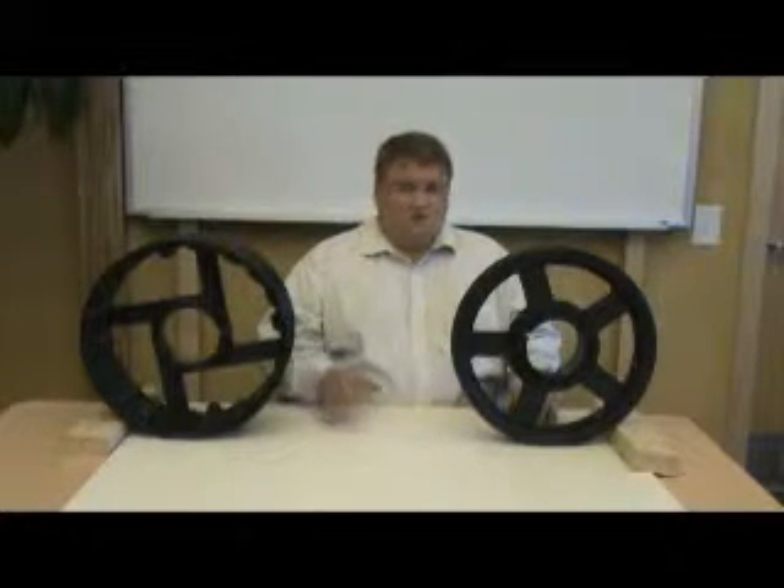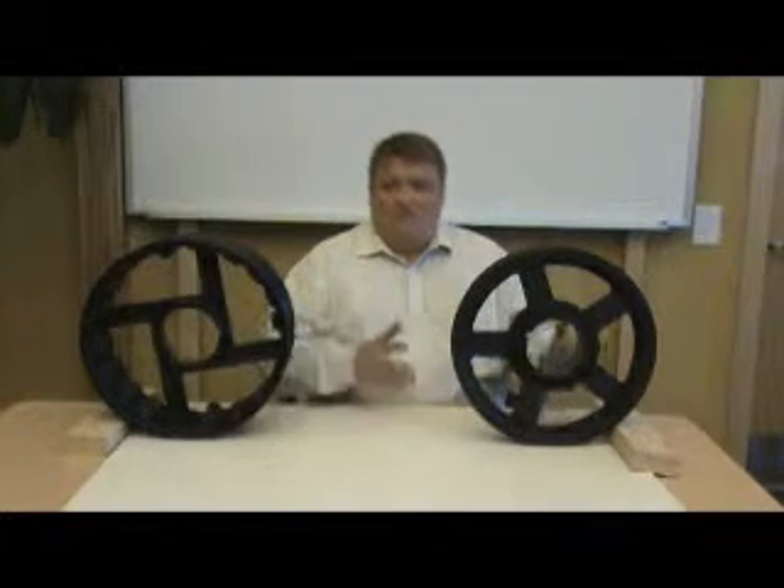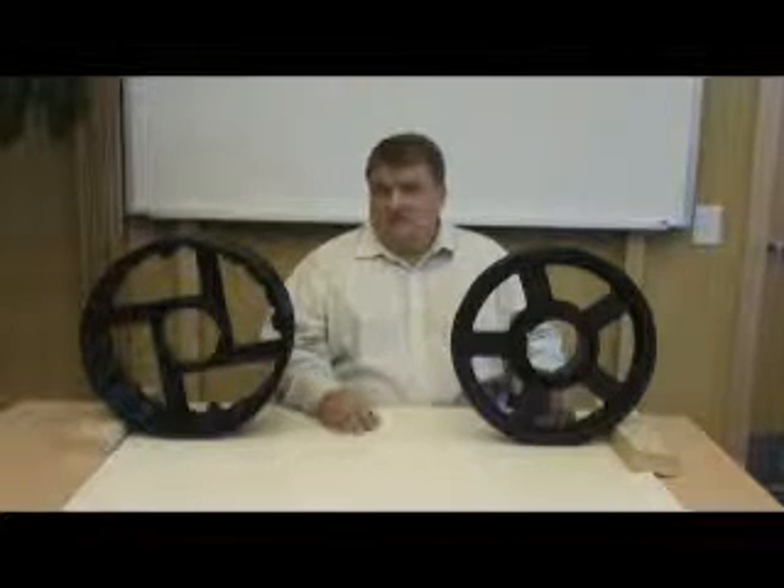Also, if you have the so-called flywheel effect — if indeed one of the pieces of equipment, let it be the motor, the driver, or the blower in this case — if there's a problem, the flywheel effect will want to move the equipment even further, thereby possibly causing more destruction.